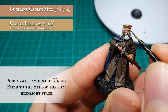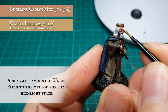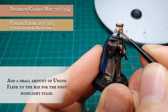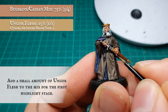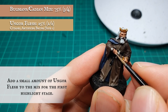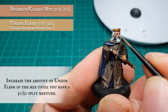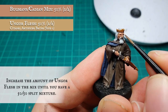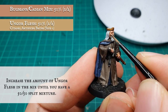We're going to work up our layers and highlights slightly differently, working on the corrupted-by-the-ring element a bit more — making the skin a bit more unnatural in tone than we would normally. To achieve this, we applied a highlight initially with a mix of Cadian Fleshtone and Pallid Wych Flesh, increasing the Pallid Wych Flesh in the mix for the next highlight stage to further push the gaunt, drawn and sickly hue we want for our King of Men.